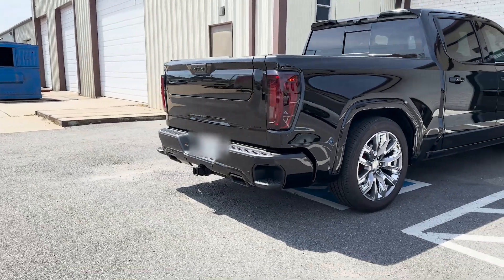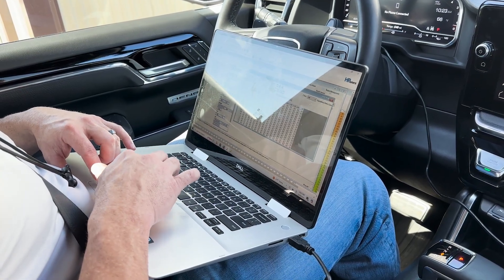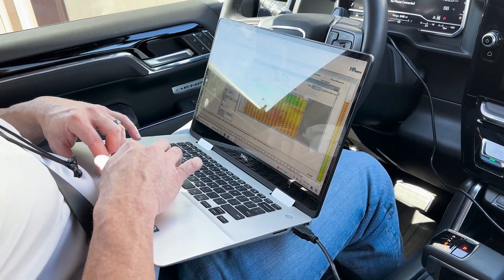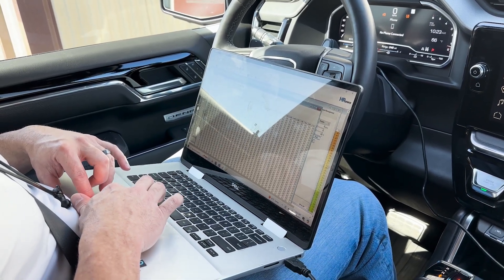It is an absolute bone stock truck with only a Whipple 4.375 pulley, so it should make about seven, seven and a half pounds of boost somewhere around there. We've already got a baseline tune in there — I should have a pretty close starting point. It was very clear that he didn't really want it to be super aggressive. Not building a race truck for sure. We'll go make some rips on this thing before we put it on the dyno.